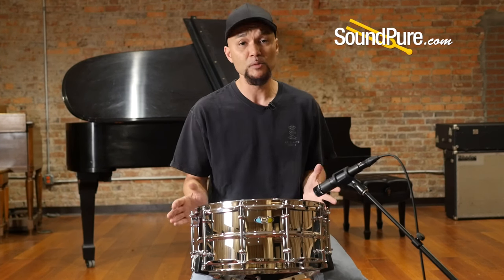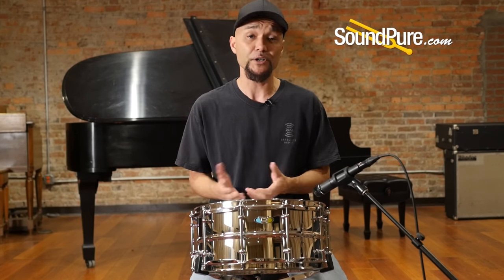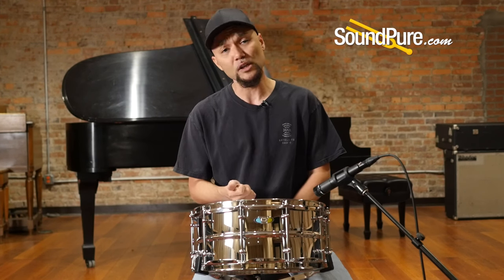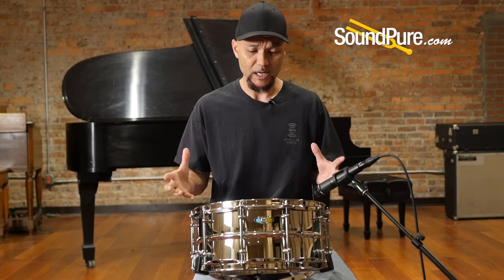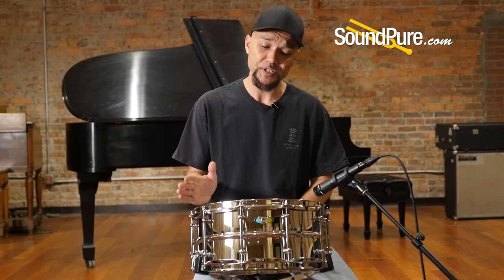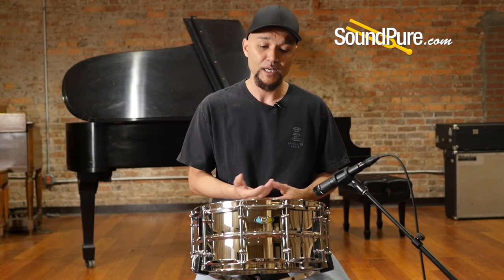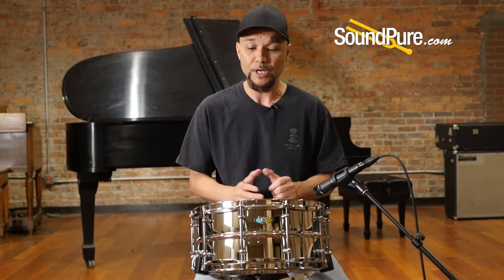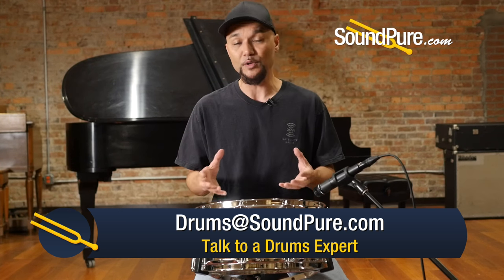This comes with 10 lugs in tube lug style, just kind of a nod to Ludwig's heritage. The tube lug is very low mass, adding strength and stability but just opening up the drum, allowing it to breathe where it should. With the flange tubes, just adding strength, stability, and tuning. So whether you tune to the low registry or the high registry, you have a really nice, even stretch without masking the drum of any tone or sustain.